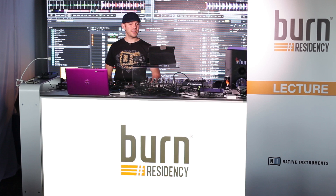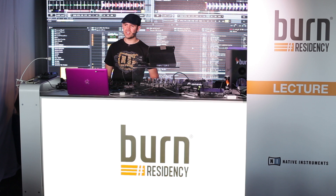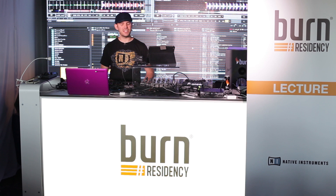A bit of background about Traktor — Traktor's over 10 years old now, which is amazing to think back on because I've been using it since the very first version. It's now become the most established and respected DJ software on the market. It initially gained recognition when Native Instruments teamed up with Stanton to integrate their Final Scratch technology so that they could have the first digital vinyl system on the market. I've not had any crashes or problems throughout the whole time I've been using it.